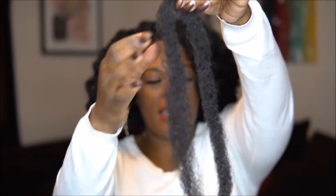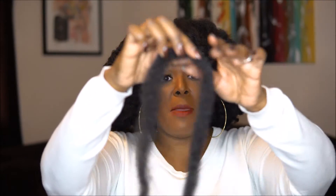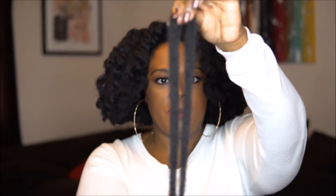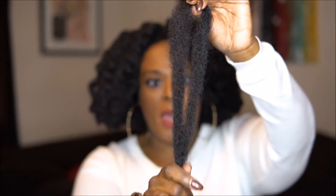This one is the Shake and Go — well actually both of them say Shake and Go, this one says the Equal line. This is a strand of the Cuban Twist; I got three packs of the Cuban Twist. And this is a strand of the Jamaican Twist right out the pack. I got three packs of this as well. The texture — I'm holding the Jamaican Twist and this is the Cuban Twist — the texture of both hairs is actually kind of coarse.